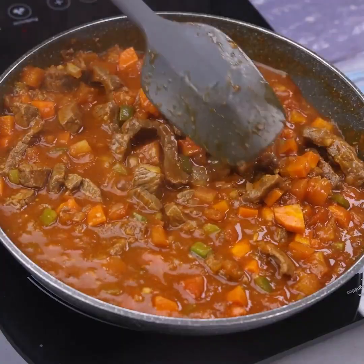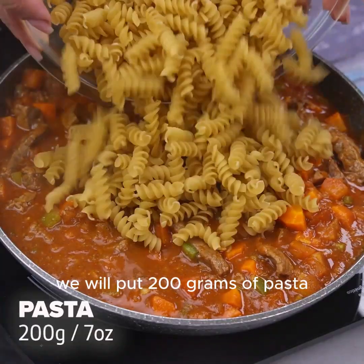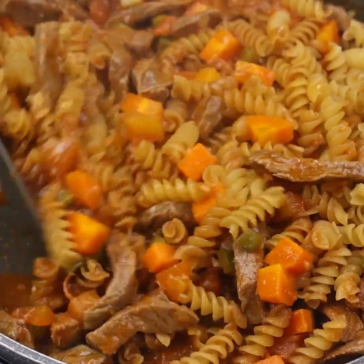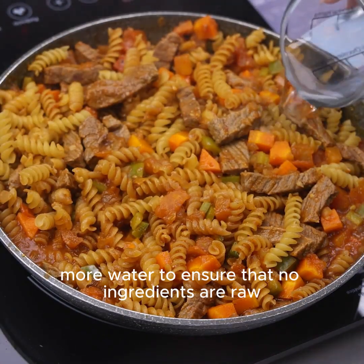After cooking we will put 200 grams of pasta and mix again so that the pasta is well incorporated. I'll add a little more water to ensure that no ingredients are raw.